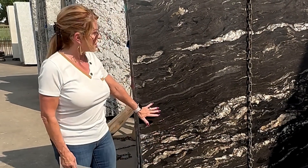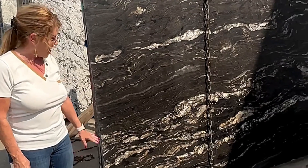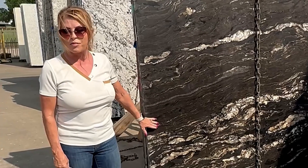So now I'm over here by another slab. This one has lots of veining in it, as you can see, and lots of variation in color. This is also leathered, which means it doesn't have the polished effect.